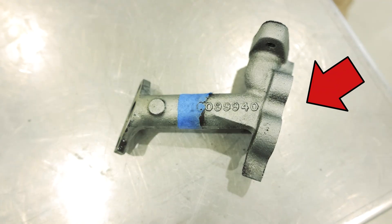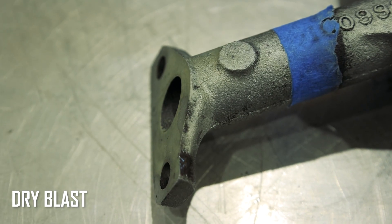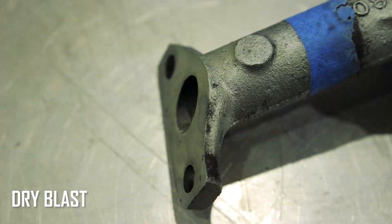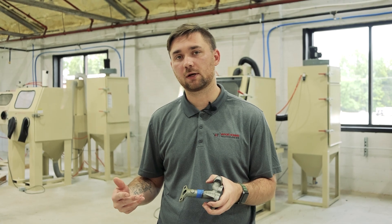All right, so we're back. This is your wet blast side. This is your dry blast side. As you could see, it was removing it a little bit slower. That's because glass bead and its characteristics are round and hollow, so it's not going to hit with a lot of impact, and it also doesn't have a cutting edge, so it's not going to be able to cut through that stuff as quickly.